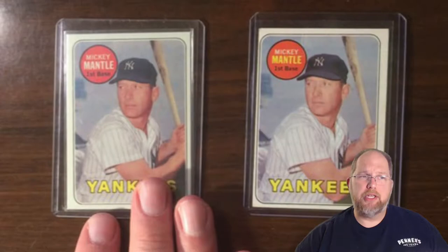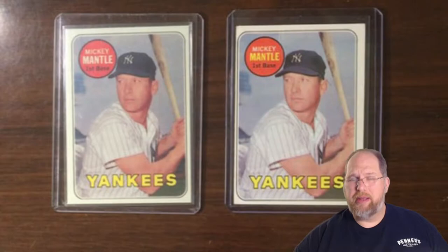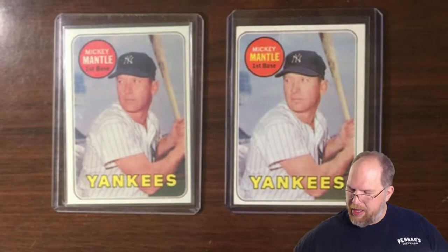I've done a couple of posts on Enneagram where I've talked about how to determine if a particular card is a counterfeit, a reprint, or basically not authentic. I wanted to take a little bit of time and talk about how I actually determine those. I've got a couple of examples here — one of these Mickey Mantles is the real deal and one is not. We're going to talk about several techniques to figure out which one is real.